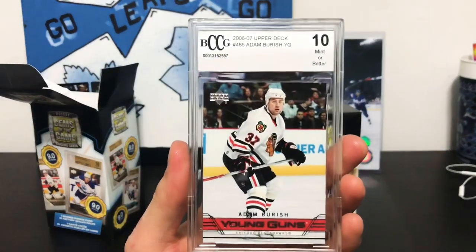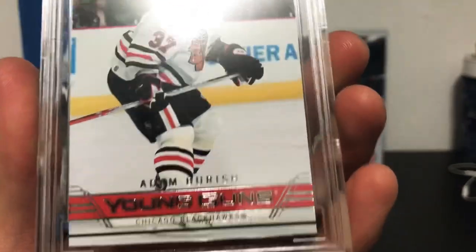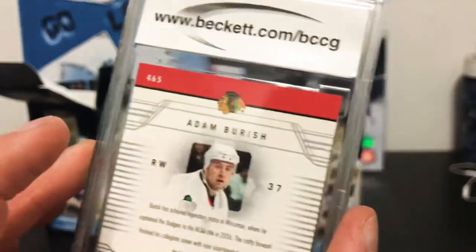Our graded card from box one is a BCCG Adam Burrish, '10 or better' as it says. The corners aren't that great — you can see some whitening on the top left corner.